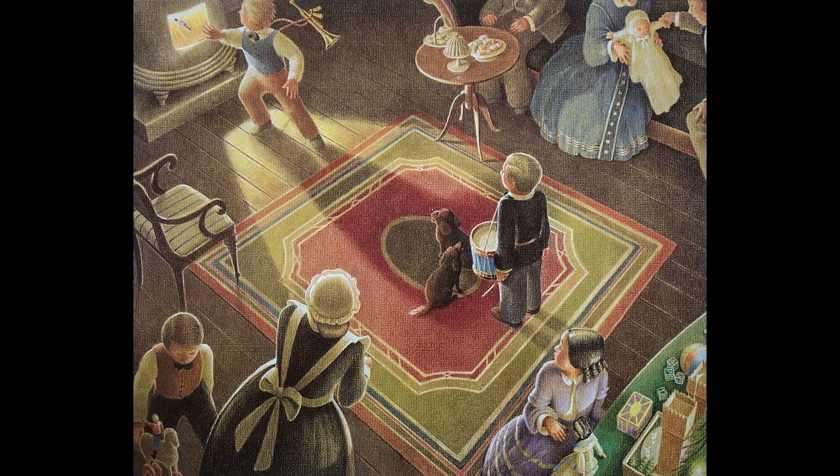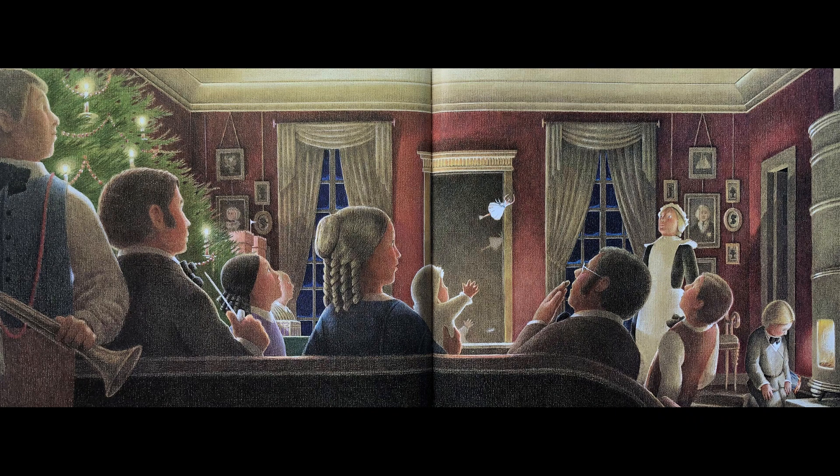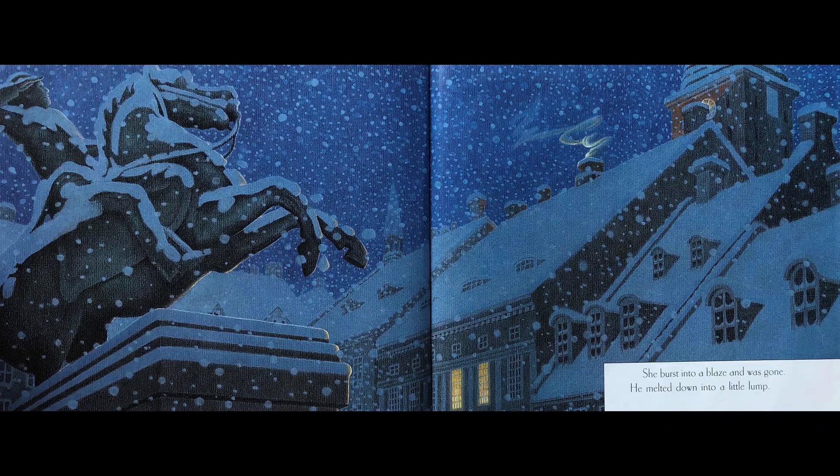Suddenly, for no apparent reason, one of the boys picked up the tin soldier and tossed him into the stove. The goblin must have put him up to it. The tin soldier stood in the flames. The heat was intense, but he wasn't really sure where it came from — the fire or his love. And though his brilliant uniform was worn and faded, whether this was due to his journey or his sorrow, no one could say. He looked at the dancer. She looked back at him. Even as he began to melt, he remained steadfast, standing as straight as possible with his rifle on his shoulder. A door opened, a gust of wind caught the paper dancer, and she flew like a sylph straight to the tin soldier's side. She burst into a blaze and was gone. He melted down into a little lump.